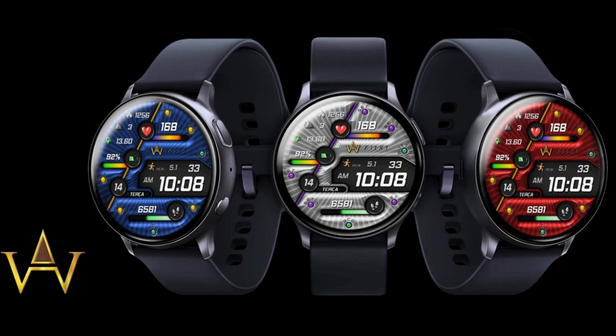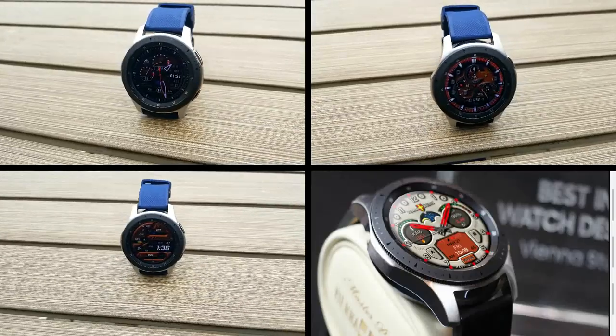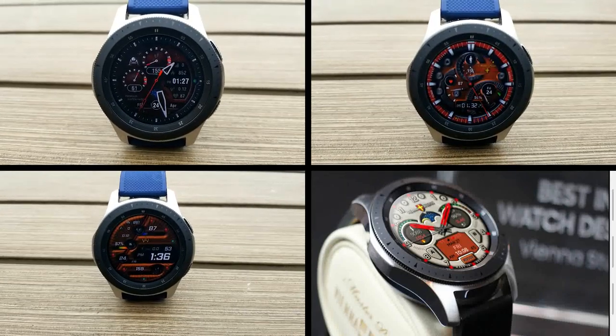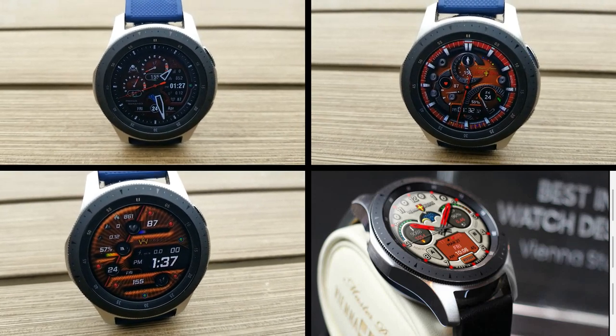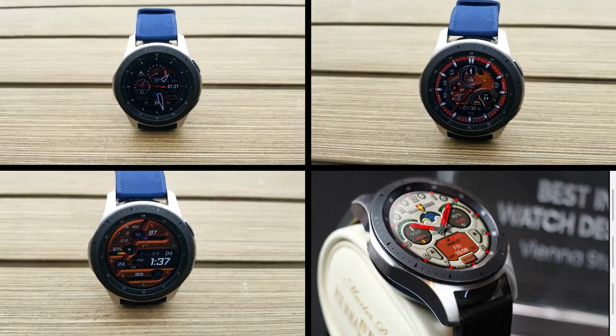Alright guys, that's a recap of my review for these limited time free watch faces from these three different storefronts. Although remember, they were all created by the same developer and that's Vienna Studios. And remember that all of these faces, including the two bonus designs that I showed you, are on limited time promotions. So make sure you pick them up soon if you really like them. Thanks again for watching our review and enjoy the rest of your weekend. I'll catch you guys in the next video.